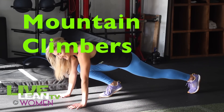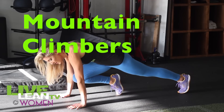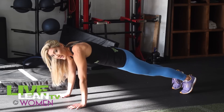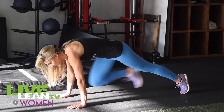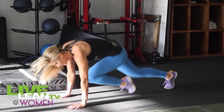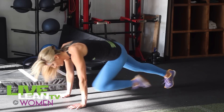Mountain climbers are amazing for fat loss since they get your heart rate up really fast as well as working your core. For beginners, step one foot in at a time and then go back to that plank — one foot in and plank. If you're a little more advanced, you can speed it up. Make sure that your shoulders stay over the wrists.